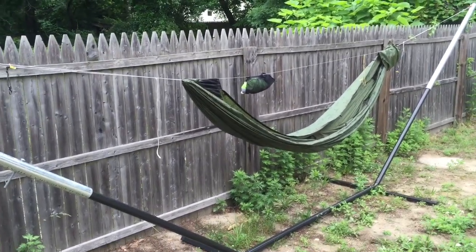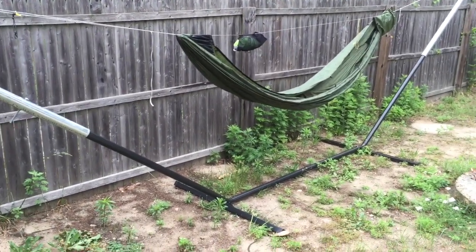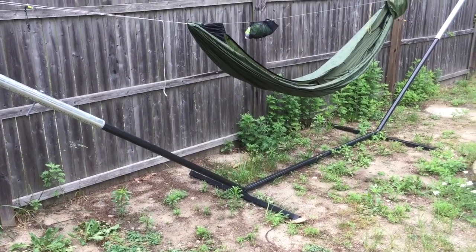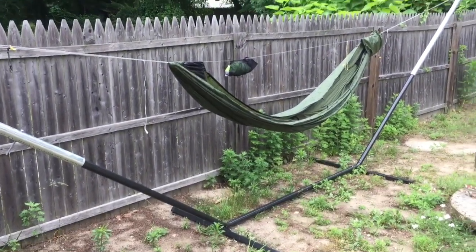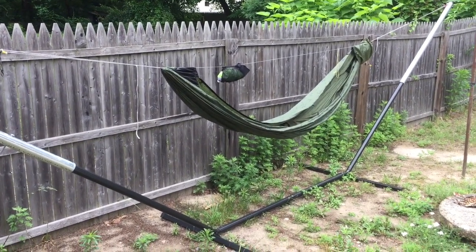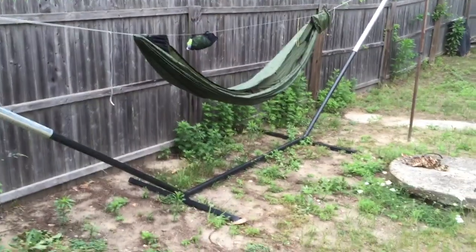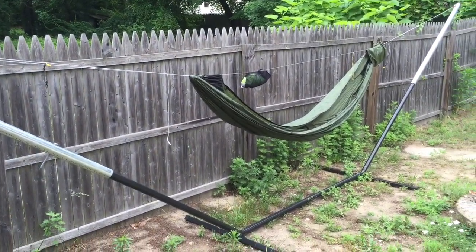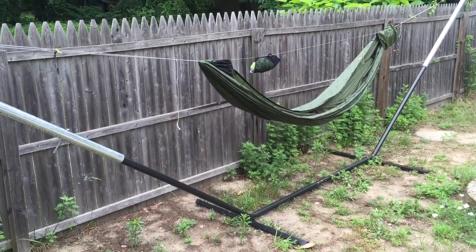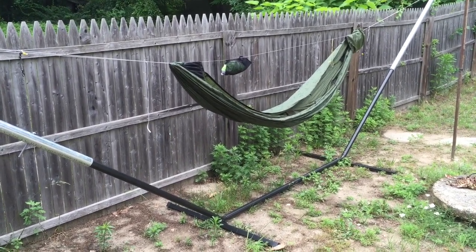I go camping some places where there's no trees but I still want to lay in my hammock. I can take the whole thing apart — it's heavy, so it's only good for car camping. If you're someplace where they don't let you hook onto the trees, or there are no trees and it's a big open field, BAM — there you go. It is rock solid.